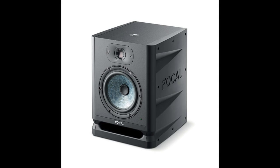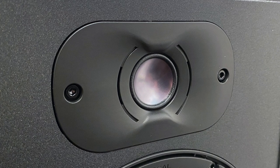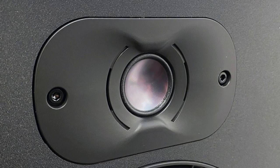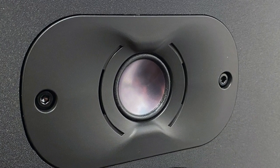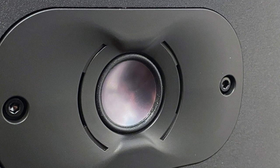The 65 Evo is a bi-amplified design with Class D amplifiers — a 55-watt amp on the six-and-a-half-inch slate fiber midwoofer and a 30-watt amp on the inverted aluminum dome tweeter. Inverted means it goes in instead of bulging out — it's an innie, not an outie tweeter. And that tweeter is set into a mild waveguide.